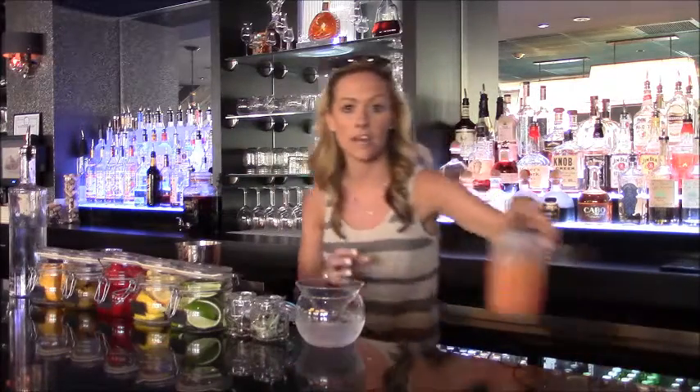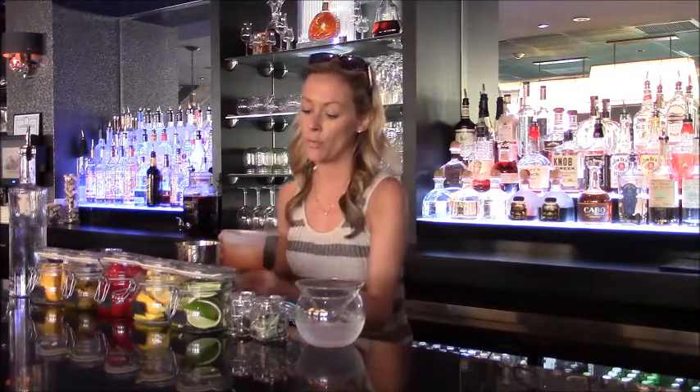Next, you're going to add a little bit of our fresh grapefruit juice, so about a half an ounce.